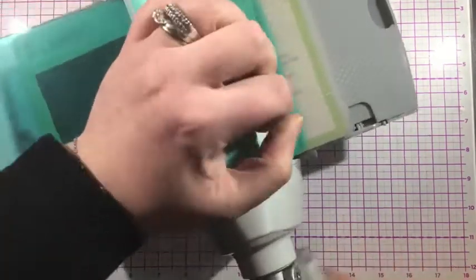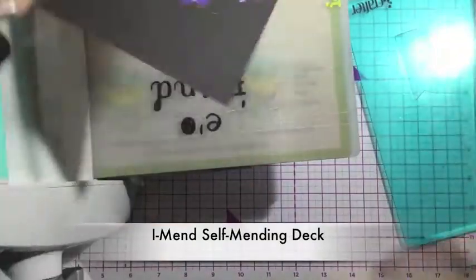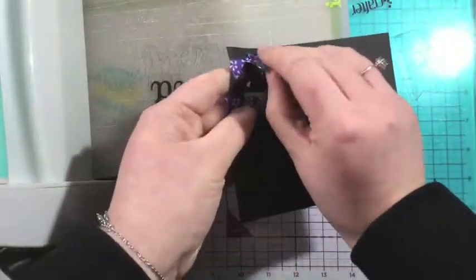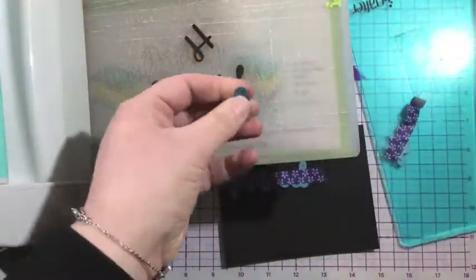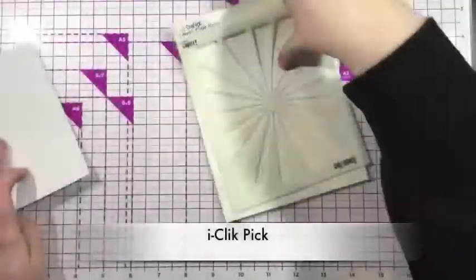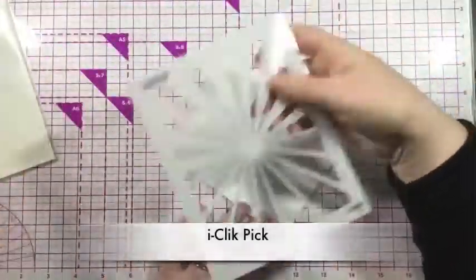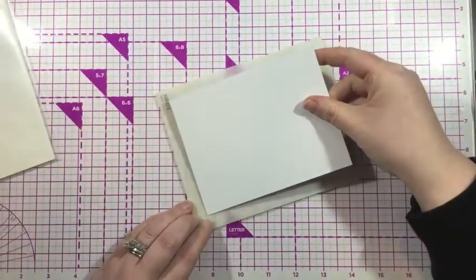I'm die cutting these out using my die cutting machine and my iMend self-mending cutting deck. I like to use this cutting deck because it's going to give me clean cuts, and I can use this self-mending cutting deck over and over again without replacing my plate. I'm also using my iClick pick to punch out the letters from the dies.